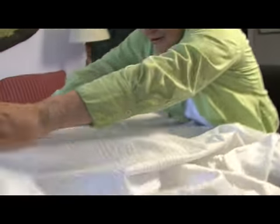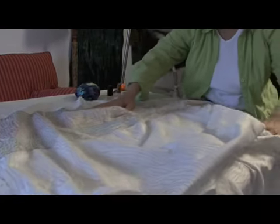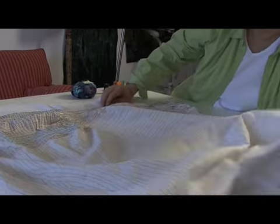I start with a small 8 and a half by 11 and I just sketch what I want to do. Once I get it to where I'm fairly happy with it, then I enlarge it to the size I actually want it to be. Then I actually trace it onto fabric, and so this is that piece on fabric.